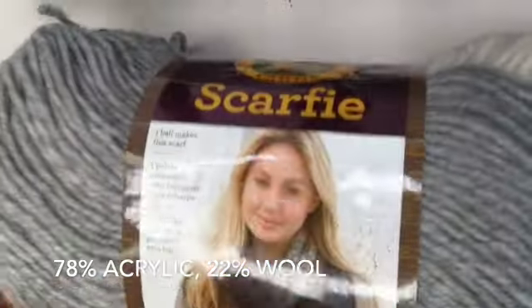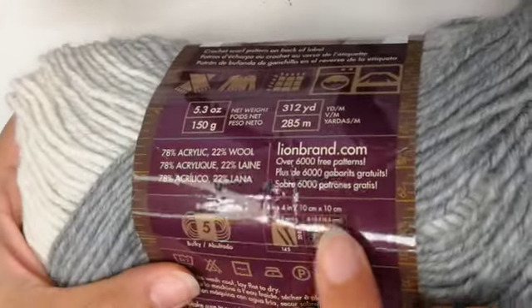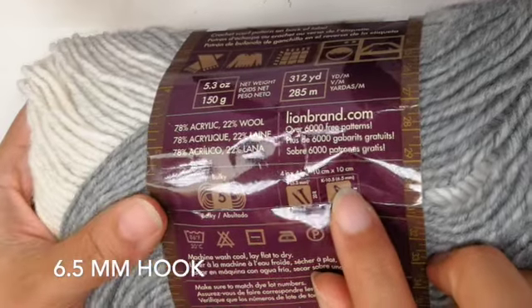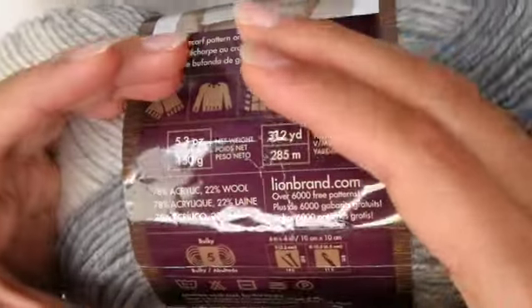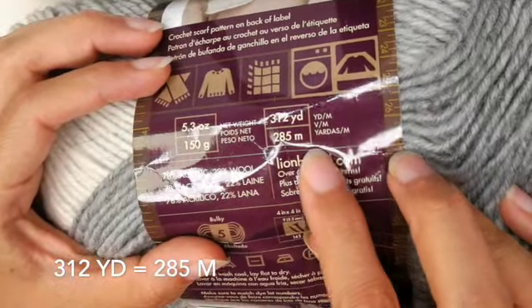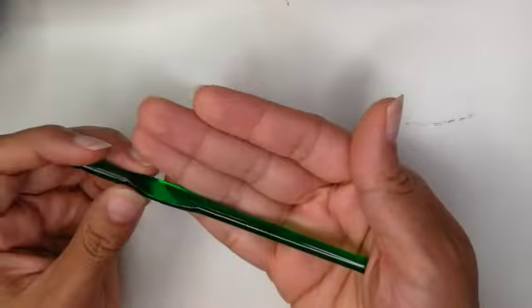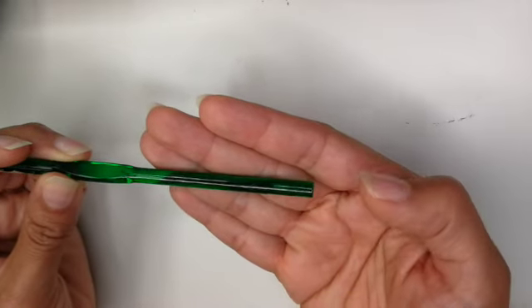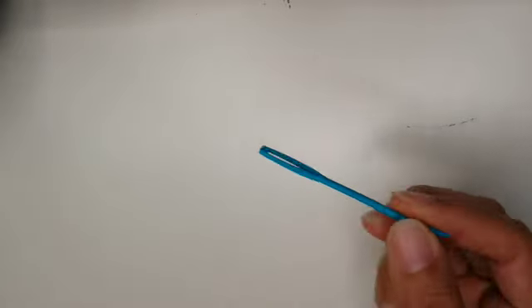These are the items I'll be using: Lion Brand Yarns Scarfy. I'm using one skein of this bulky 5. The recommended hook size is a 6.5 mm. Make sure you have enough yards — don't take the small skeins or you'll need more. This one has 312 yards, 285 meters, in the color cream silver. My hook is a 6.5 mm, but you can use a 6 mm as well. You'll also need scissors, a measuring tape, and a yarn needle.